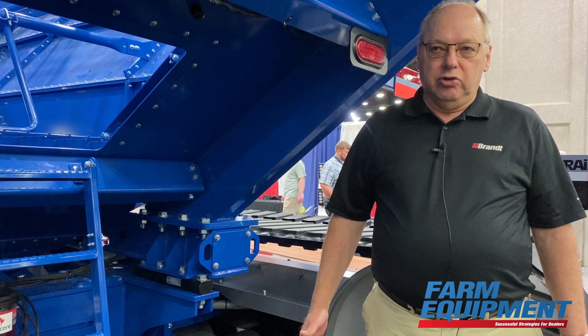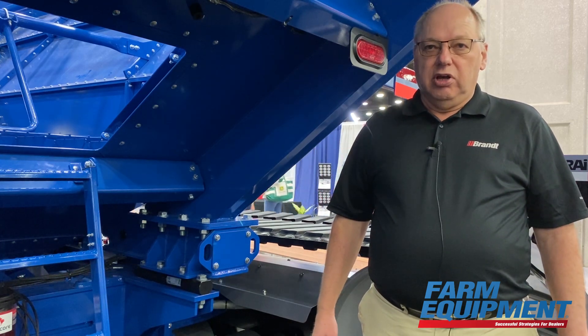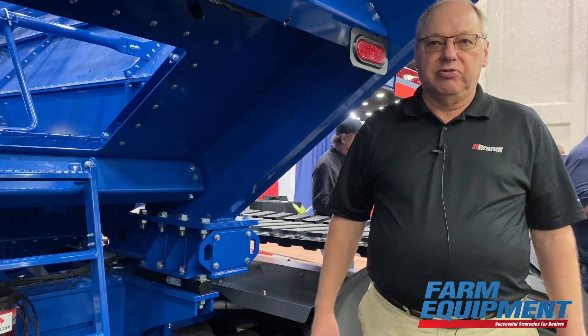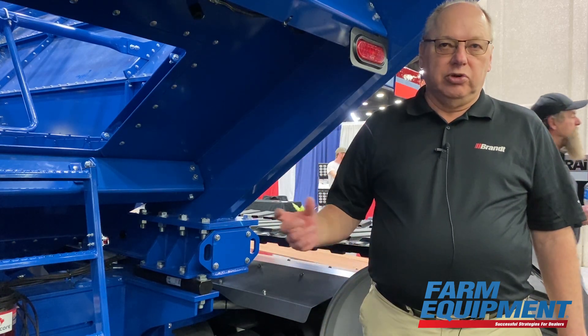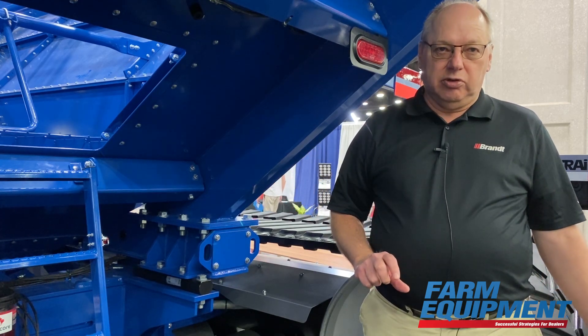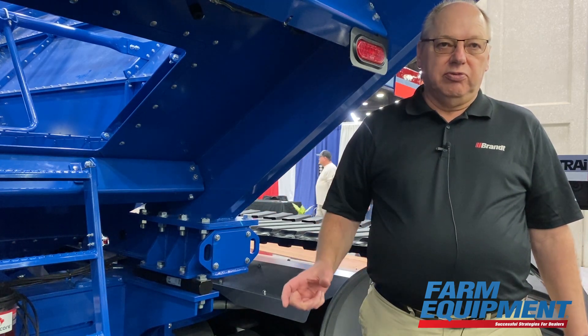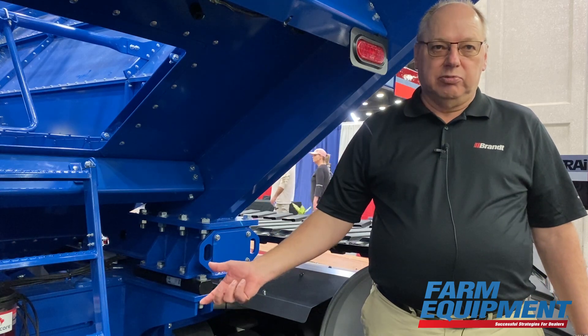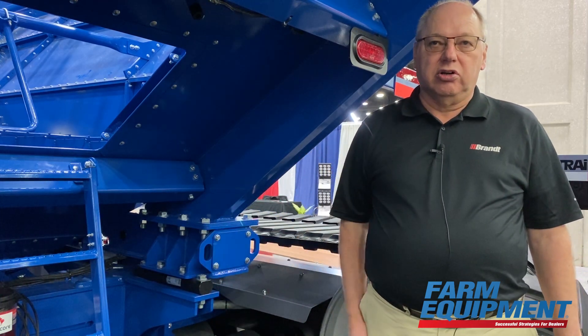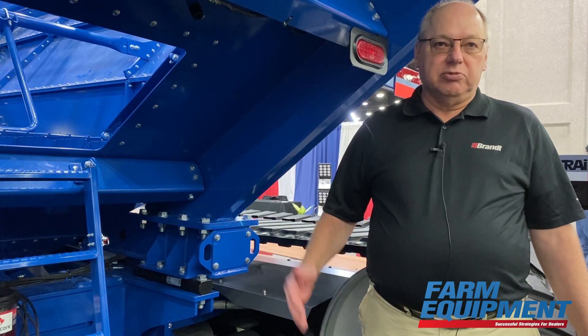Our dual logger is brand new — we're just launching it now. You have a choice of right-hand or left-hand unload as some of the big features. We also have a choice of either a 22-inch unload auger that gives you 600 bushels a minute, or a 24-inch that can unload a thousand bushels a minute. We make these dual auger carts from 1100 bushel up to 2500.